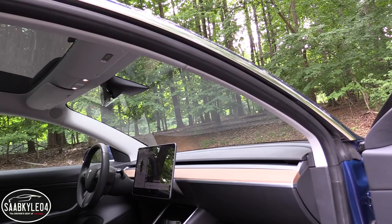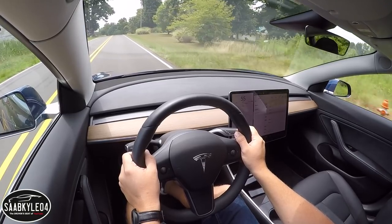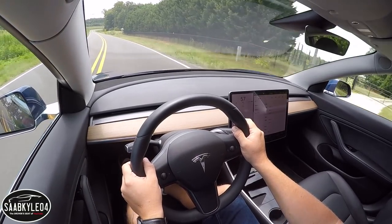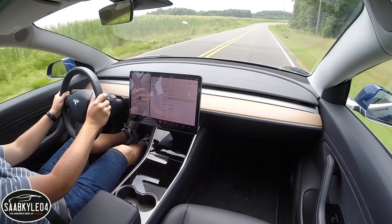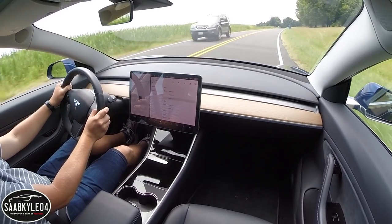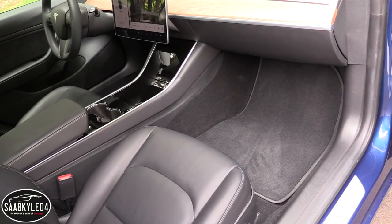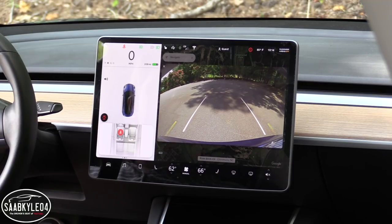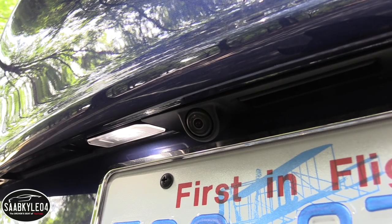Tesla states that the Model 3 will offer full self-driving capability that requires no action from the driver. While still mixed on the idea of a fully autonomous car, it's pretty amazing to see in action. When ordering your car, you have the option to pre-order this functionality — like enhanced autopilot, it is more expensive to add after taking delivery. Inside, there are six airbags protecting the front occupants, including knee airbags and two side curtain airbags for the rear, plus a 360-degree camera system with eight cameras, a long-range forward-facing radar, and 12 ultrasonic sensors.